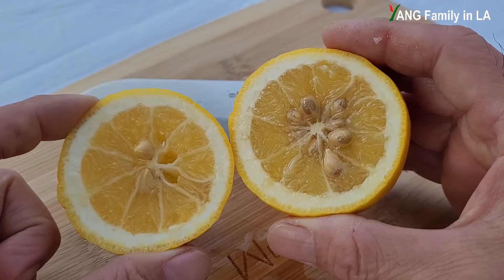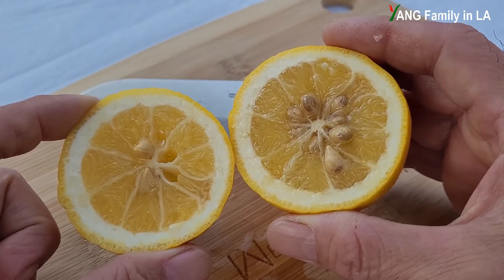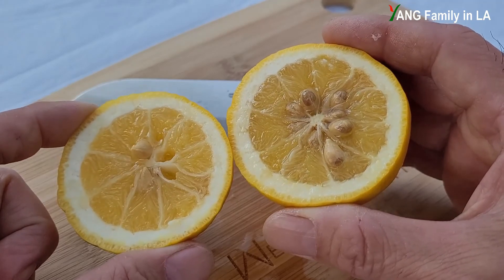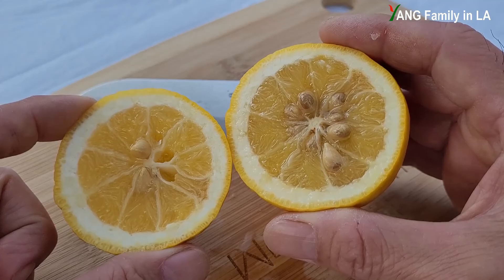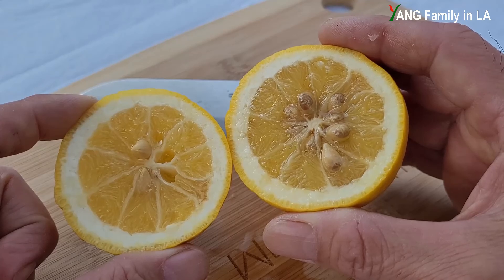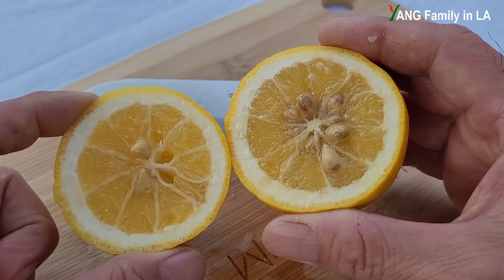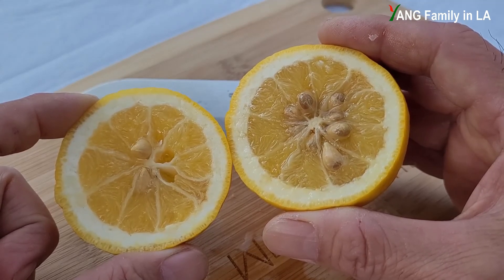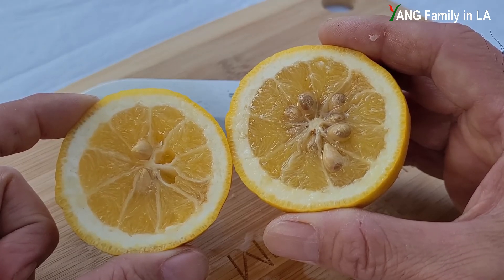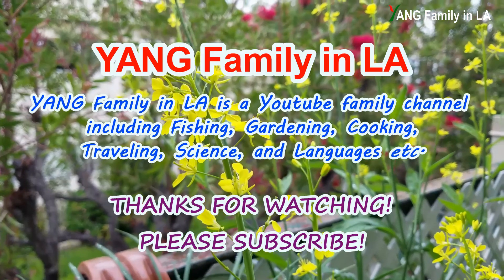Compared with some other citrus trees, rootstock citrus trees are generally more tough — usually they are cold and drought resistant. Later I'm going to harvest all the seeds from these lemon fruits, use them to germinate and grow some citrus seedlings, and use them as rootstock to graft different species or varieties of citrus. If you liked today's video, please subscribe, like, share, and leave comments down below. See you next time, thanks for watching!